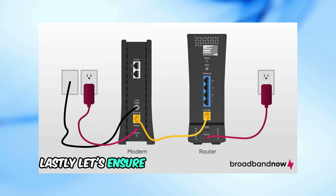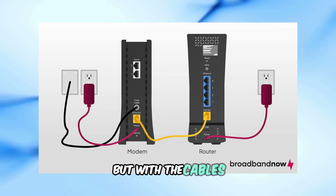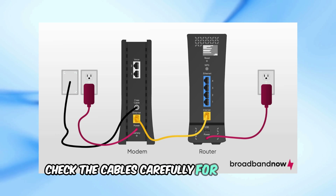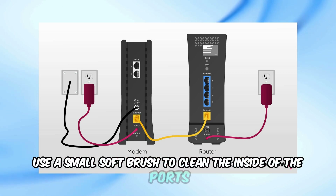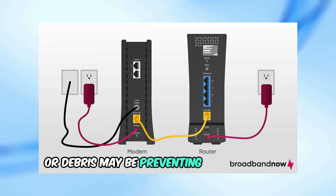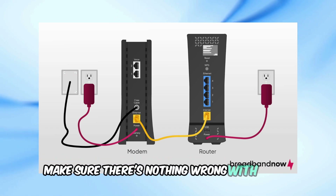Lastly, let's ensure the cables are secure and undamaged. Sometimes the issue isn't with the modem but with the cables. Check the cables carefully for any damages. Use a small, soft brush to clean the inside of the ports, as dust or debris may be preventing the cable from connecting properly. If you're using a splitter with your modem, make sure there's nothing wrong with it too.